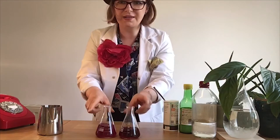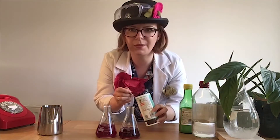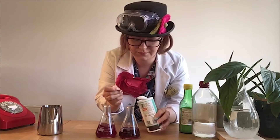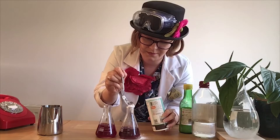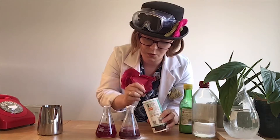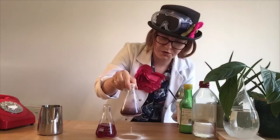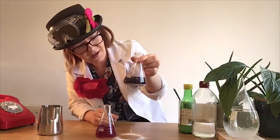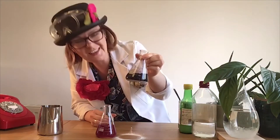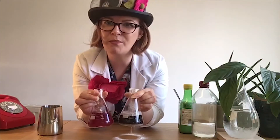Let's find out what happens when I add my base to my indicator. Maybe I'll get a different colour. It's fizzing. It's gone a really dark blue — it's almost black! Can you see the difference between the two? That's amazing.